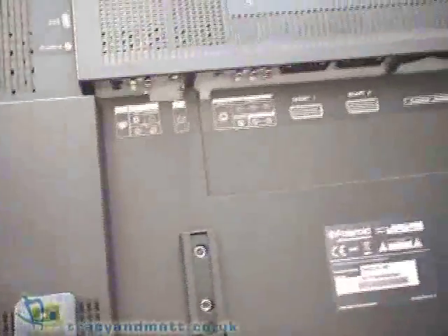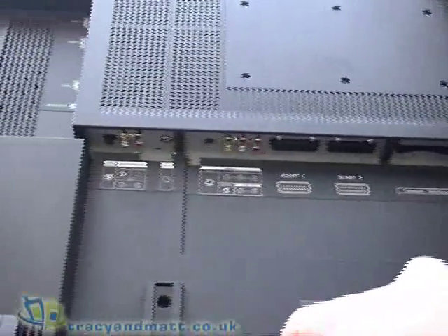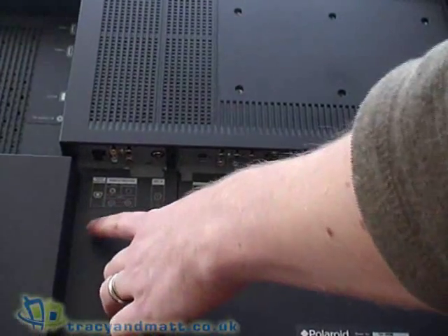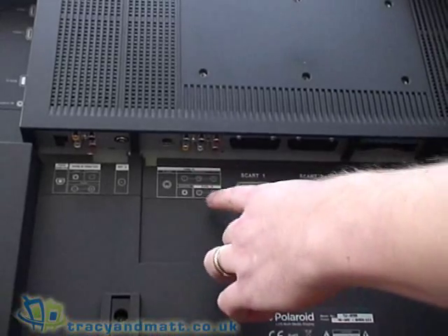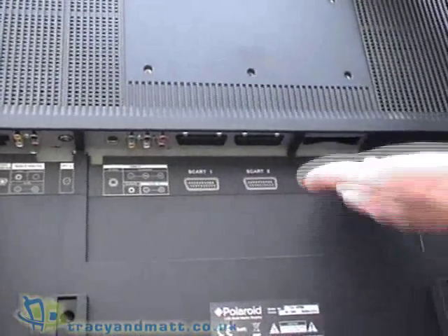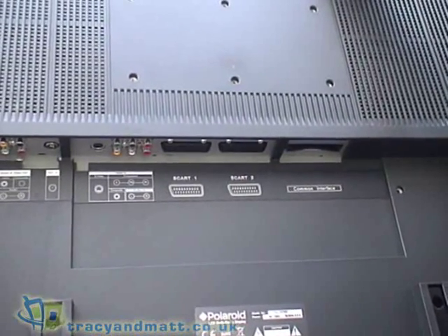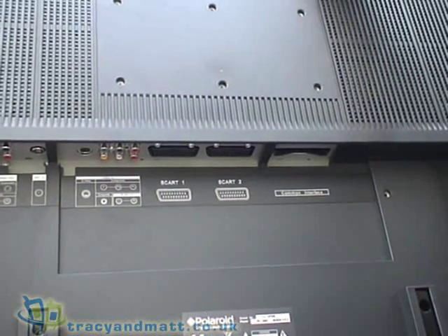Also on the back, just underneath, your connectors for audio and video in, PC and digital audio out, your antenna, S-video, component and composite audio, SCART 1 and 2, and there's a common interface slot just underneath there that you use for a card reader for pay-per-view when that's available in the future.